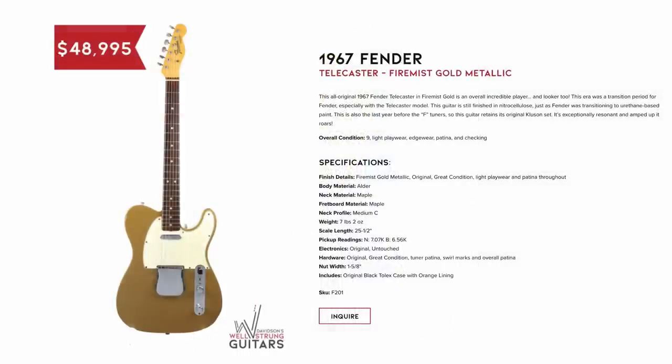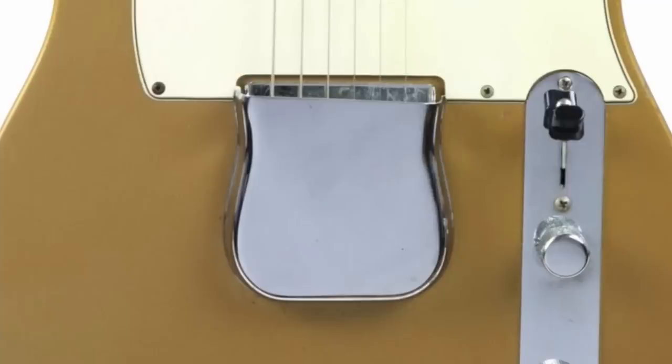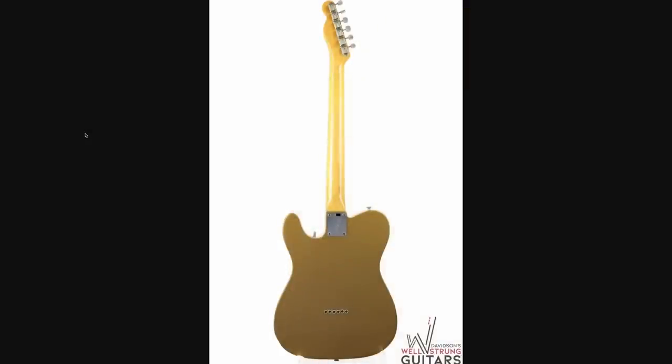Next, we've got a really cool Fender Telecaster in Fire Mist Gold Metallic. I don't think I've ever seen one of these before, though I'm not really actively searching for custom color '60s Fenders. The fact that we still have the ashtray cover over the bridge and it's a cool custom color Tele makes it worth talking about. Looks like there's a ding where you can see through to the alder body, but all things considered, also pretty clean.